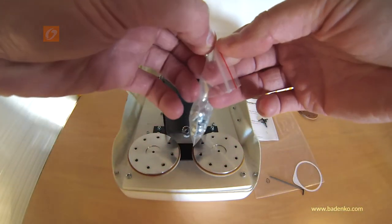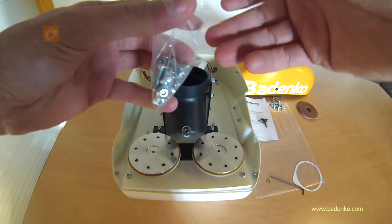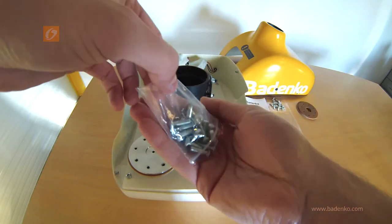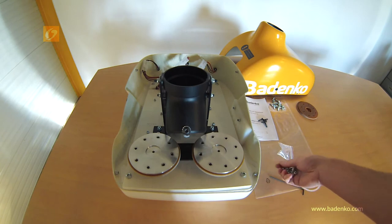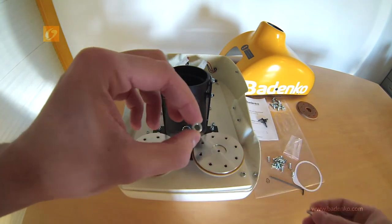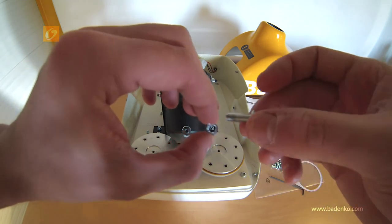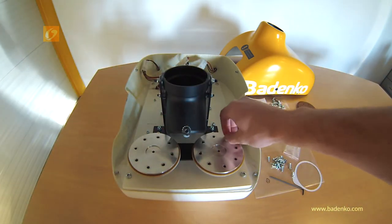Now that everything is put in place, you must screw with the screws and washers supplied in the new kit. Start to loosely put the screws in place.